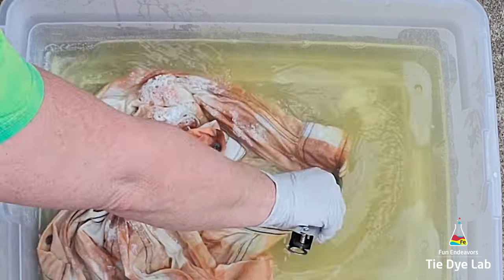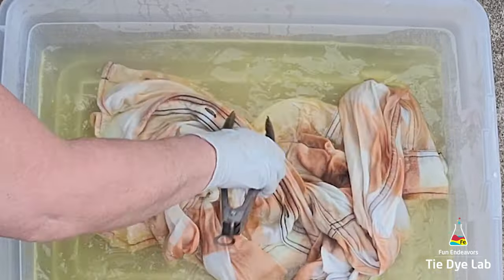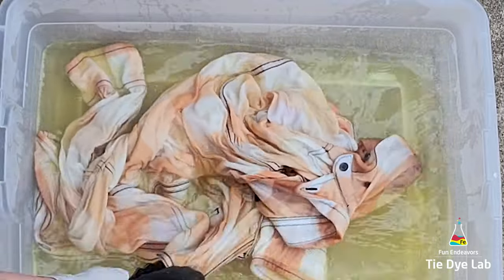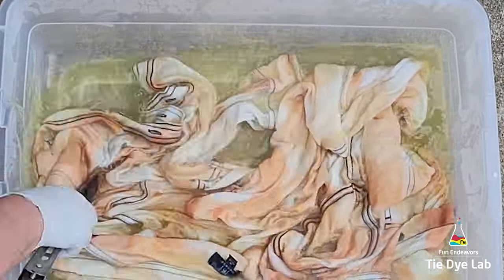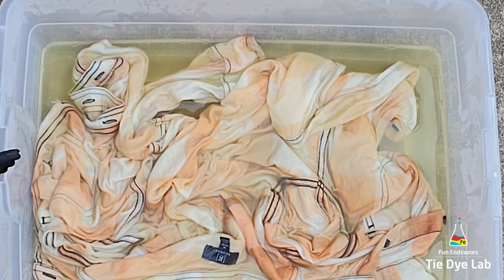For the tied shirt I'm going to take it to my utility sink and rinse it really well in cold water, then untie the shirt and put it into my washing machine. In just a few minutes I'm going to rinse out the untied shirt in cold water as well and place it in the washing machine along with the other one. I'm going to wash them both in a cold water cycle along with a little bit of Dharma's textile detergent. I think I left the untied shirt in the Out White Bright solution for about five to six minutes.